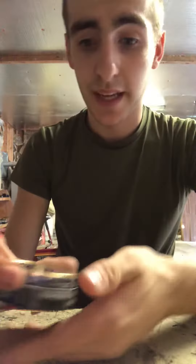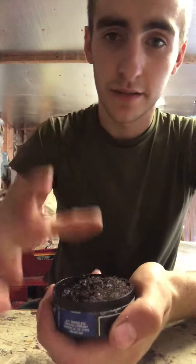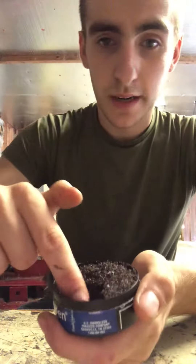Three taps is all you need — any more than that and you're just playing with it at that point. Take your lid off like so — sorry Angela, baby from work — so you can see the dip.